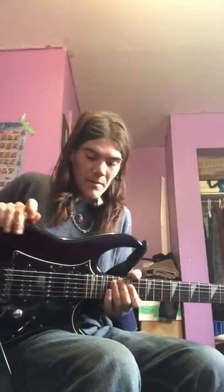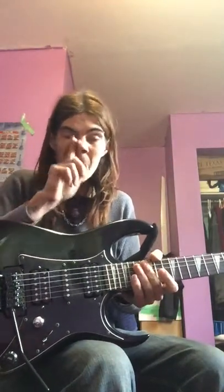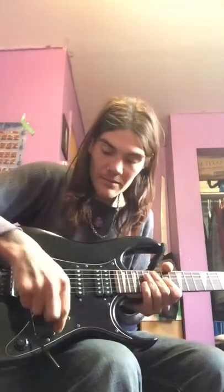It's made of basswood — the body's made of basswood. It has three pickups: a humbucker, single, humbucker setup. I really like the humbucker-single-humbucker setup. It just gives me a lot of options with my tonality, and the five-position selector switch as well helps.